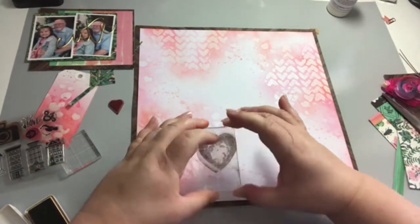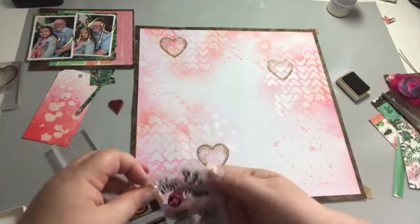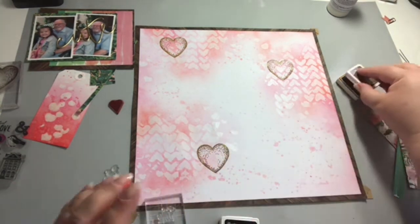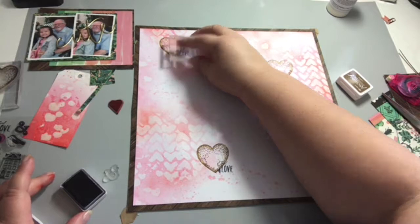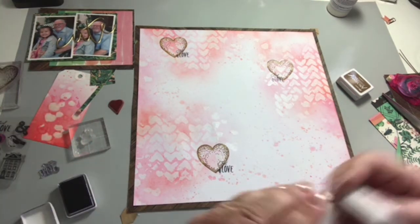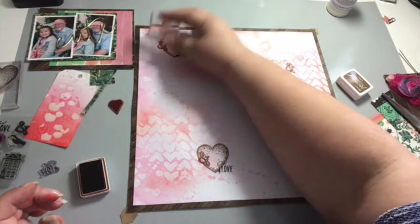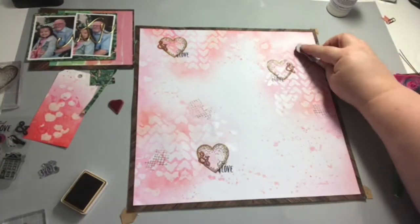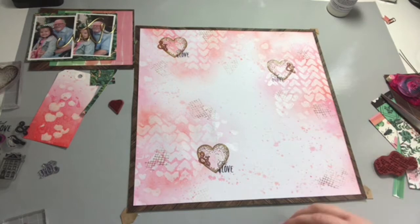I decided my background needed a bit more detail and I wanted to do some stamping. I found a pretty heart stamp which was a freebie on the front of a craft magazine many moons ago, and I've got a little stamp set from the Dear Lizzie Saturday collection. I've lifted out the 'just love' phrase and the ampersand, using archival ink mini ink pads — I love archival inks, these little minis are so handy — in coffee, sepia, and black. I also came in with a Paper Artsy hatch detail stamp to add a bit more texture to the background.